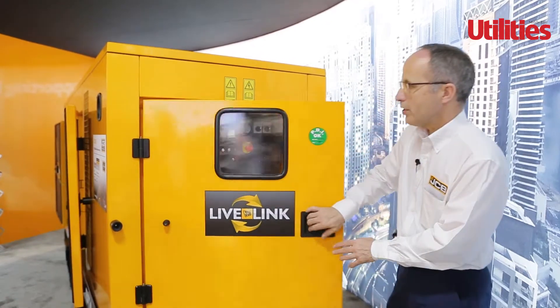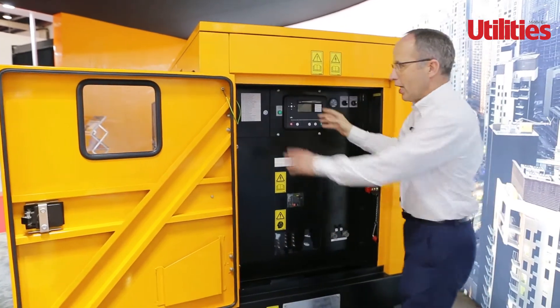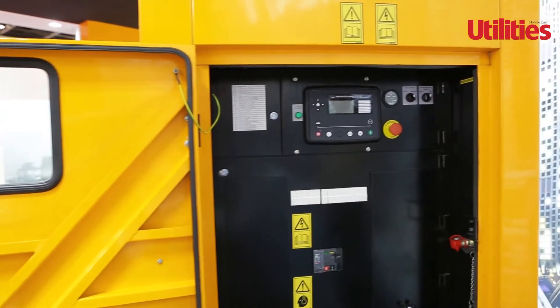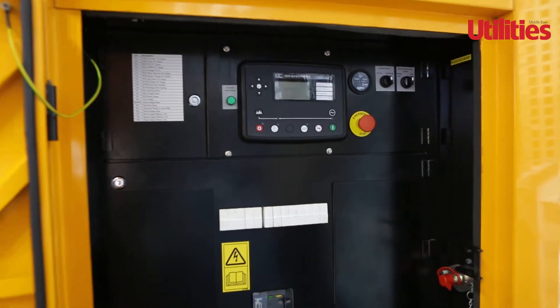Opening the door, you'll be able to see the panel where the deep sea controller is built into the machine, and it's fully insulated from the engine. So there's no noise breakout when you open the control panel. Again, another really nice feature for users of the machine, particularly on noise sensitive sites.